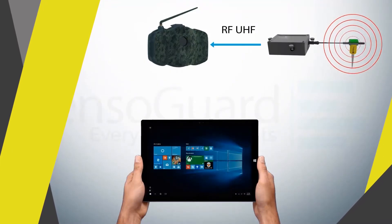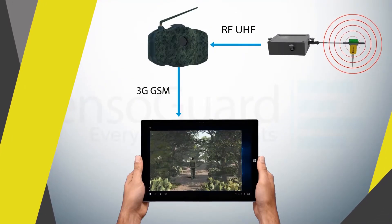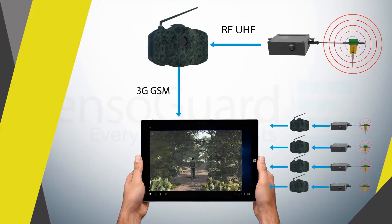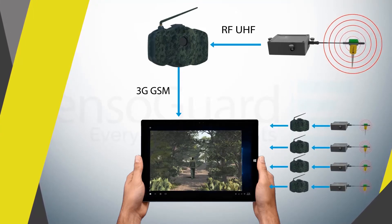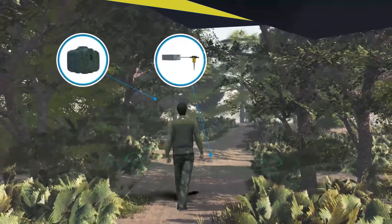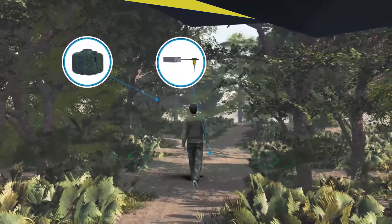Additional cameras and kits can be easily added to form a high-security network covering large areas under a single command and control. Featuring independent sensor processing, intrusions can be detected with pinpoint accuracy.